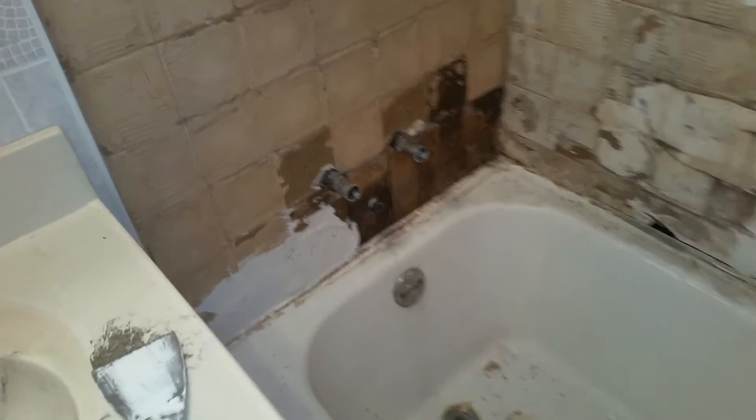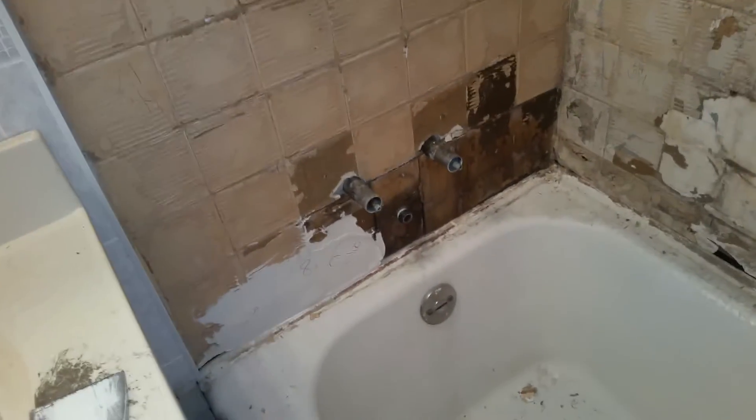Hi, Steve with StopFixIt.com. What I'm doing today is a shower in a rental house. It was pretty nasty and needs to look a little bit better so he can get the house rented. He doesn't want to put a lot of money into it because the house is just not a very awesome house. We're going to do what we can to make the shower a little bit better. It's a rental house and he wants a new shower insert put in here as cheap as he can, so we've pulled off the faucet and the spout.